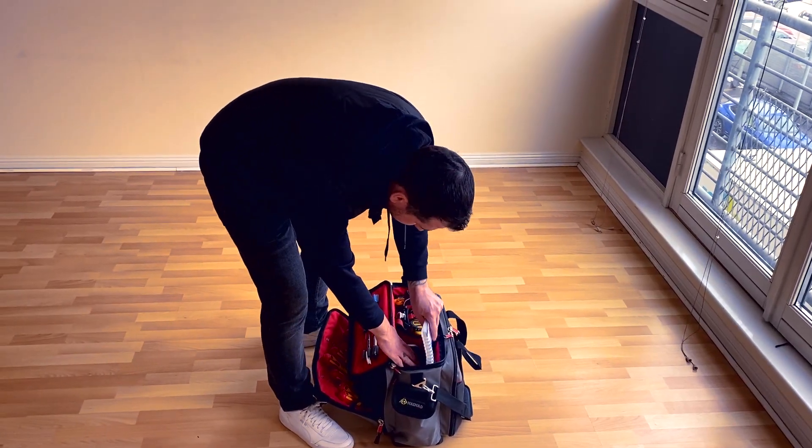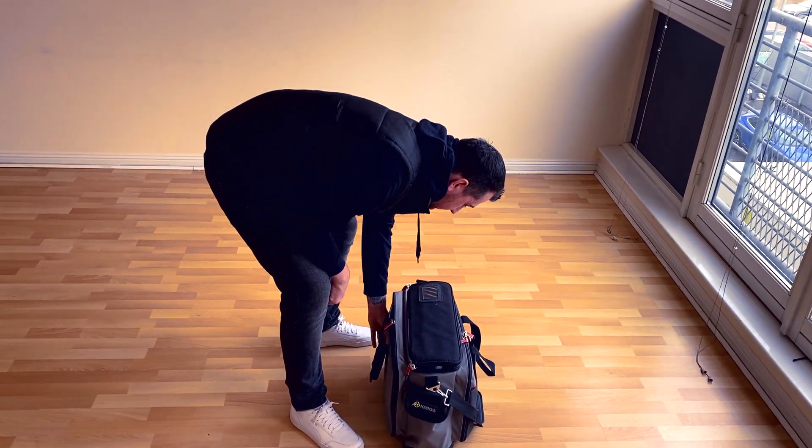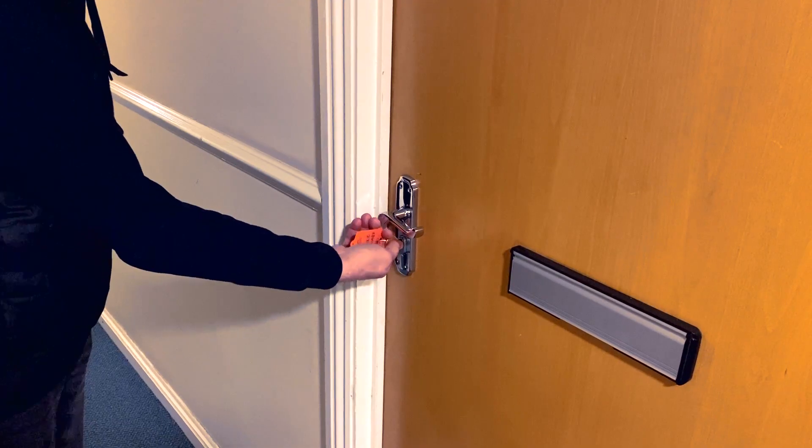So, this EICR is unfortunately unsatisfactory due to the issues and a couple of fairly significant findings. We'll get the report sent over to the landlord and take it from there.